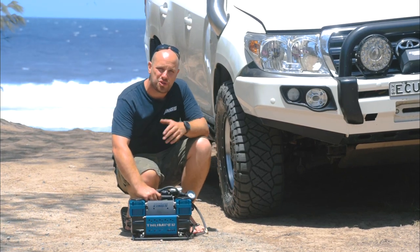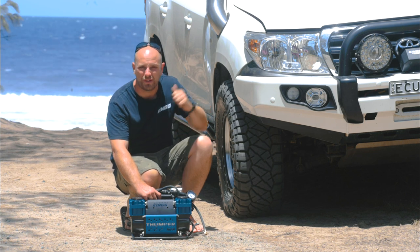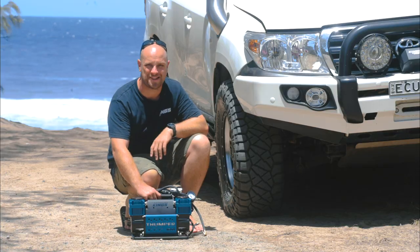This right here is the solution to standing in the sun for ages, airing your tyres back up after an awesome day on the beach — the Thumpermax Twin Motor Air Compressor.